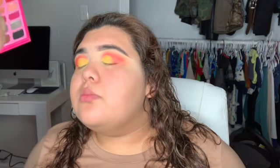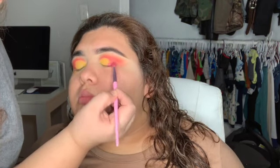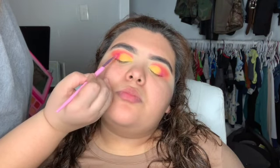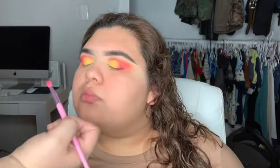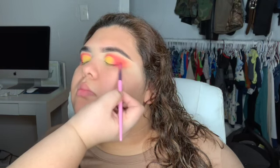She doesn't like me applying mascara under her eye either — her eye just starts watering out of nowhere. So I'm adding a little more of that hot pink just to really make it pop. That pink is really beautiful.